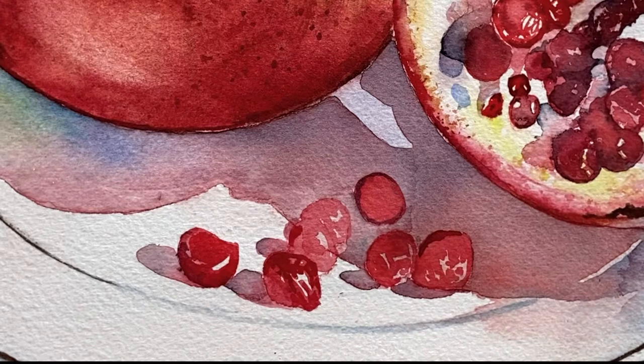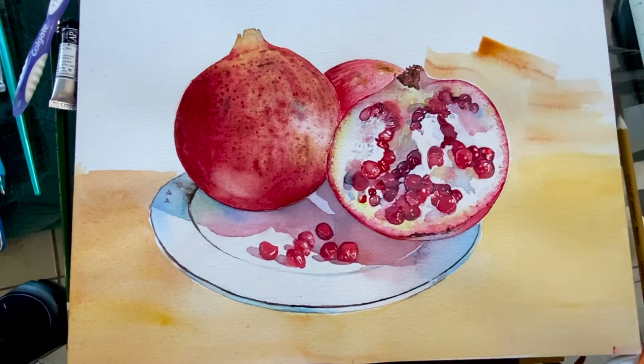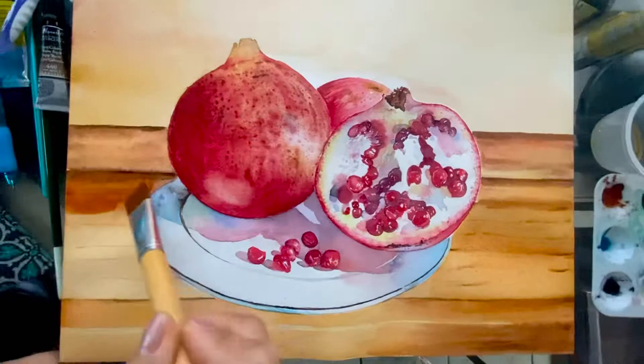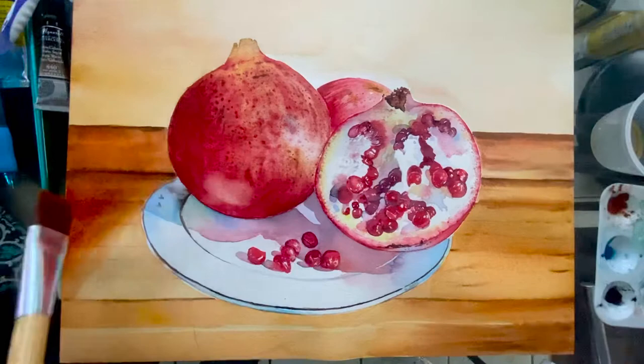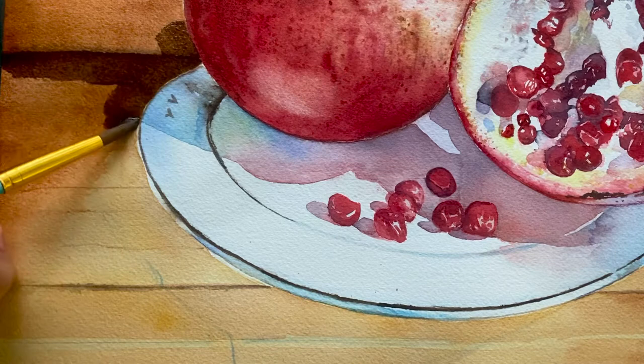We are now working on our background. We want the background color not far from our main painting colors — yellow ochre and red-brown. We keep working the background shadows and put more intense colors of burnt sienna mixed with some warm sepia.